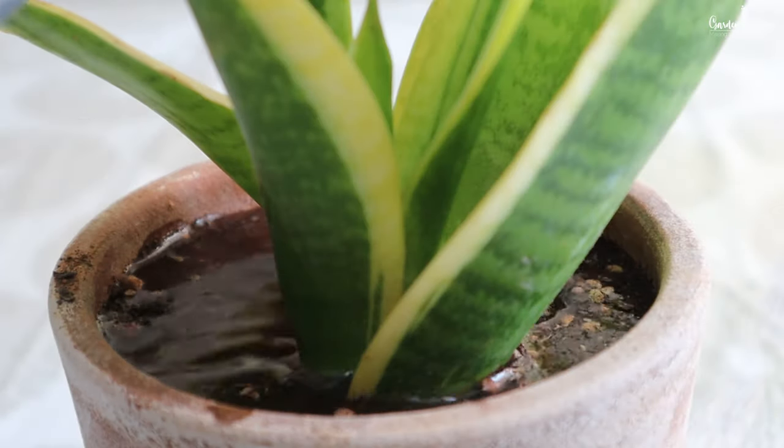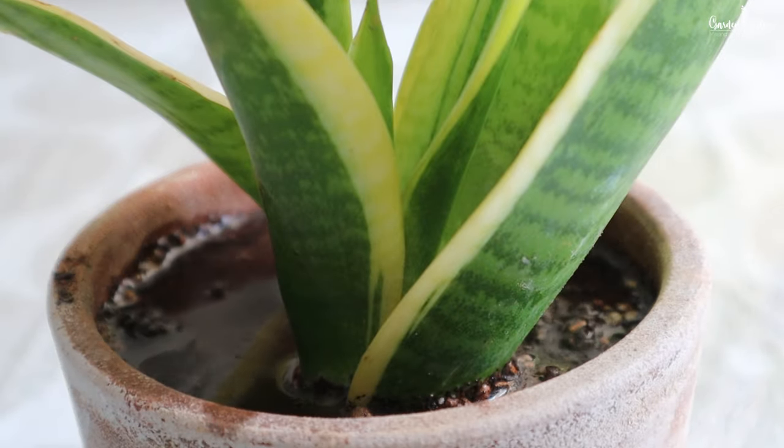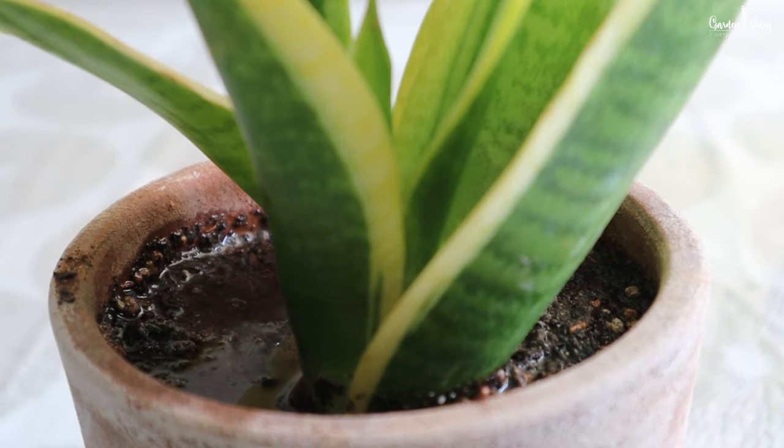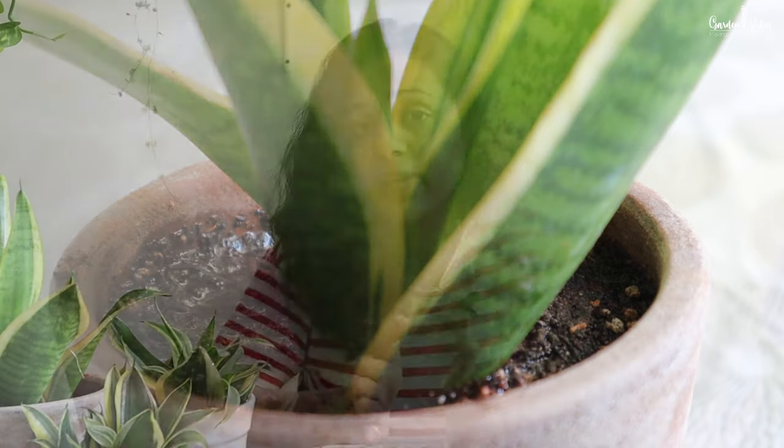When you water your snake plant, it should be absorbed by the soil immediately — it should not be sitting on the soil layer. From my experience, for this plant, use of the proper amount of water and a chunky potting mix is very important to keep this plant alive.